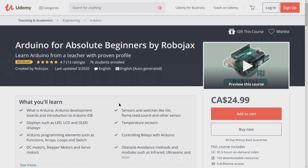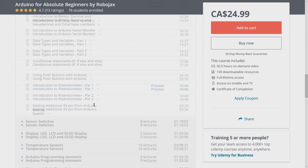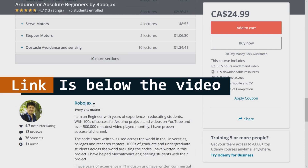If you want to learn Arduino, I have a bestseller course on Udemy where you can learn from the ground up with hundreds of projects. All course materials, library codes, and wiring diagrams are available in one place. The link for my Arduino course is below this video in the description.